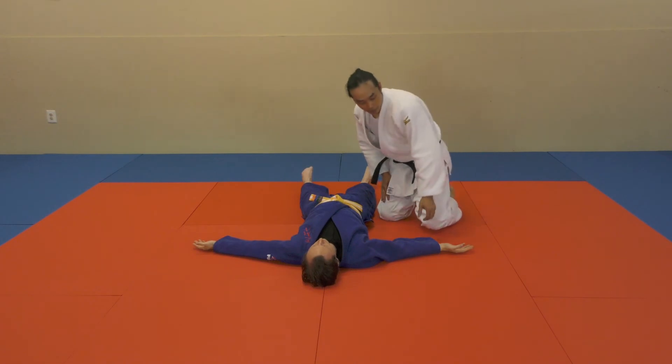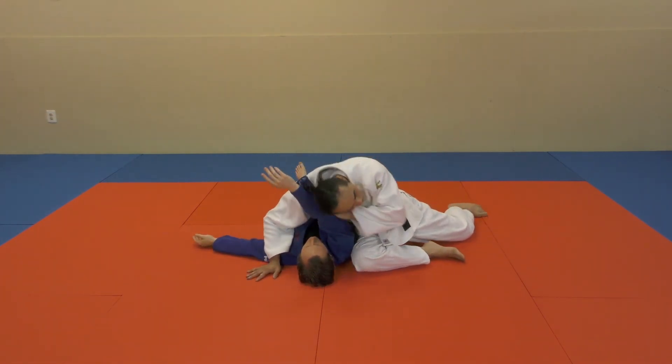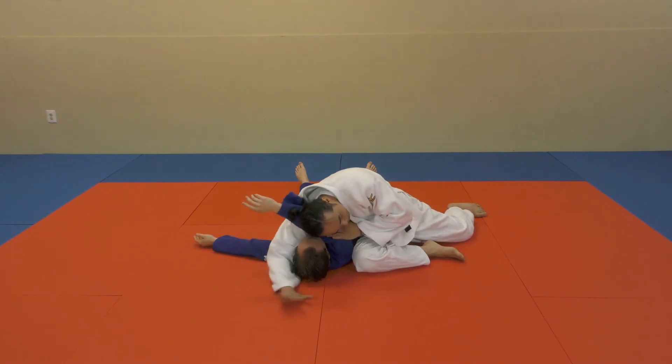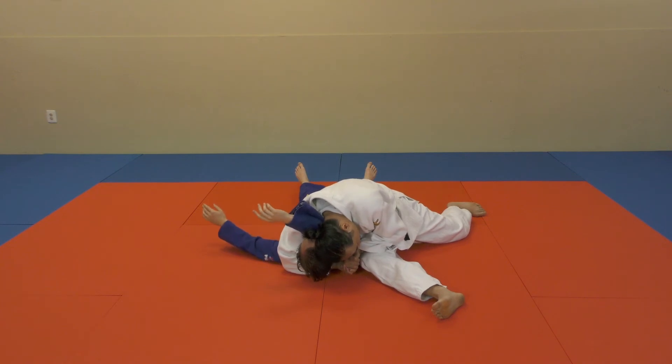From this angle: move the arm, set the base, head down, hands through, capture my hands, head down — the pin begins.